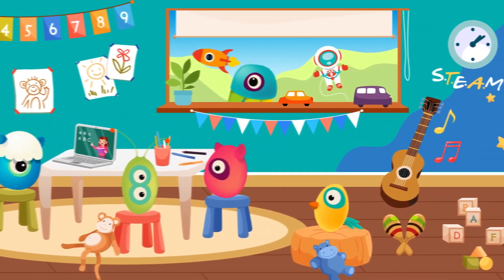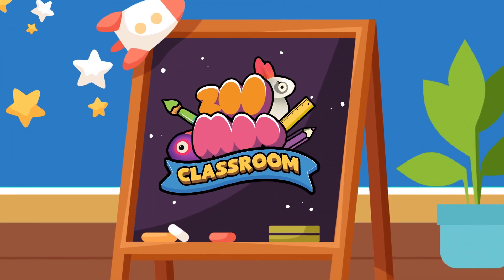Hello, everyone. Welcome to Zulu's Classroom. It's fun learning all the time. Hi, everybody.